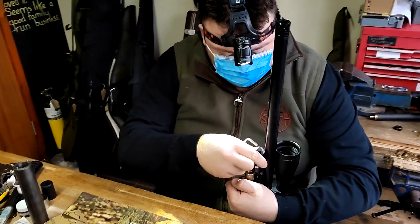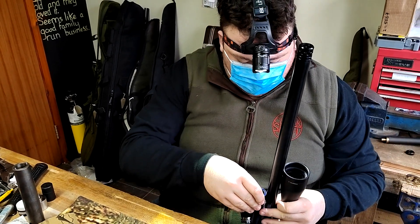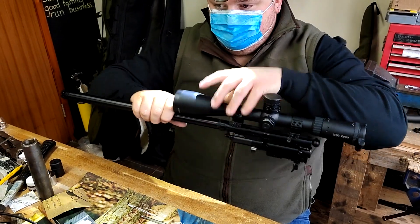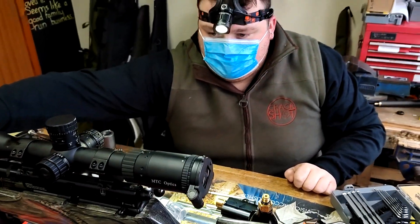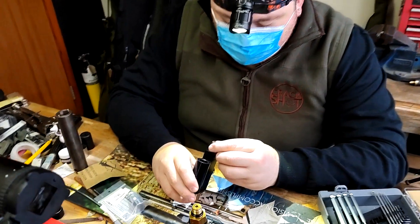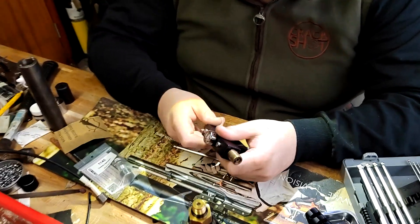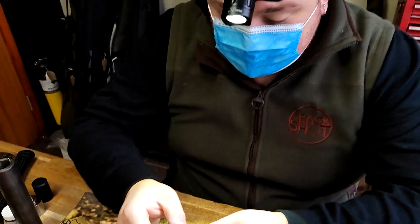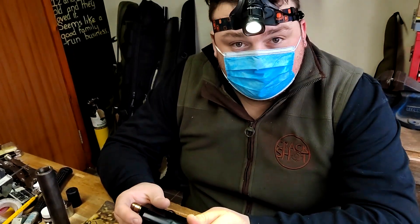It's a bit of a cliché, but like mechanically — if you get a car service you want to do that to keep it running properly, right? Can you make the same analogy with a gun? Like, is doing this money in the bank for making it run smoothly? If it's a regulated gun you'd probably want to get it serviced more often. If it's not regulated you don't really need to unless it's broken, but with something regulated it might be worth keeping on top of every two to three years.